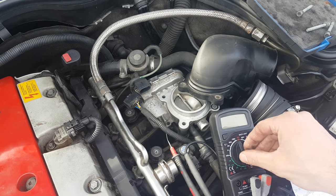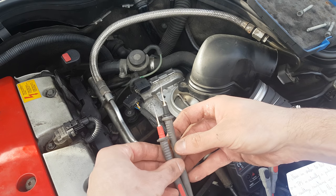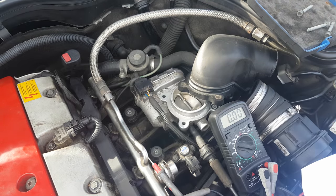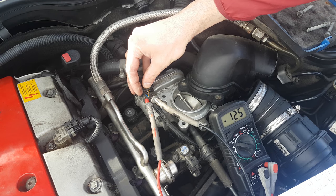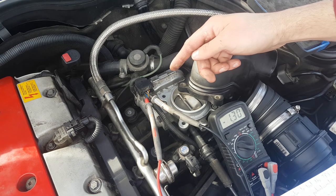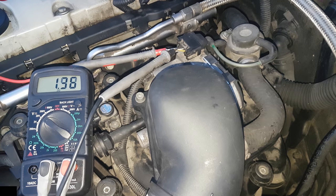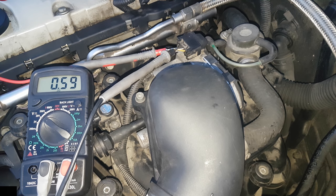To test the TPS with a voltmeter, set it to 20 volts and use some thin probes to check for voltage between the ground and the signal wire. Connect the throttle back and turn the key to the second position. Make sure the probes do not touch each other, otherwise you will fry the PCM. You will probably need 2 persons for this test — one to hold the probes and read the voltmeter, and one to press the pedal.